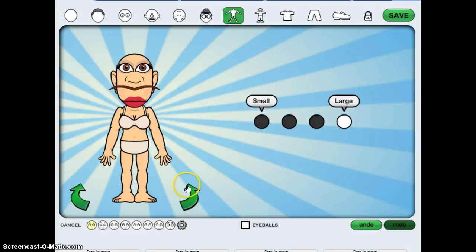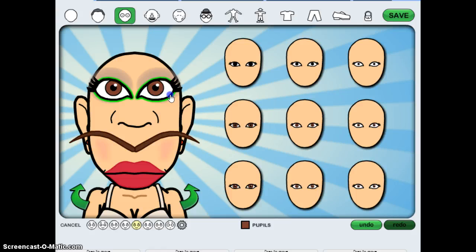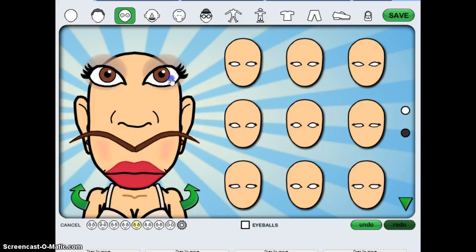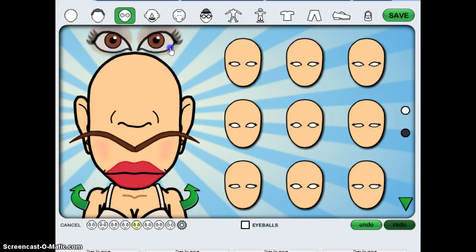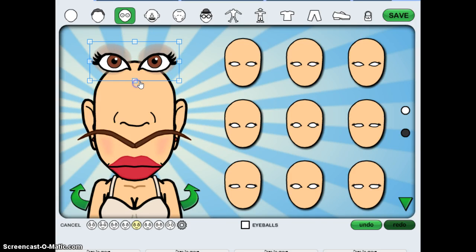Hey guys, it's LBS Crazy Girl here and I'm doing Bitstrips and it's very fun — it's like the funnest thing you can do, very very fun. It's funny too, you can put things like on the top of their head. It's so funny!